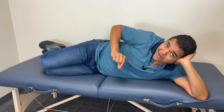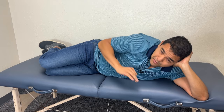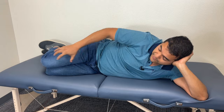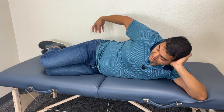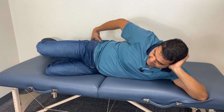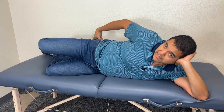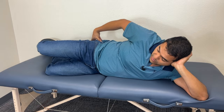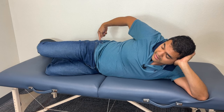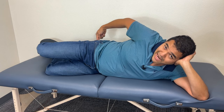If you can target this muscle back here, now you're making clamshells super efficient for healing your knee problem, because you're going to take the pressure off your knee joint by using this muscle. Once you're in this position, lift up your leg and hold it there for 10 seconds. The holds are important — a lot of people just go up and down, but that's not the same. You've got to hold it and feel this muscle back here tighten up and work.